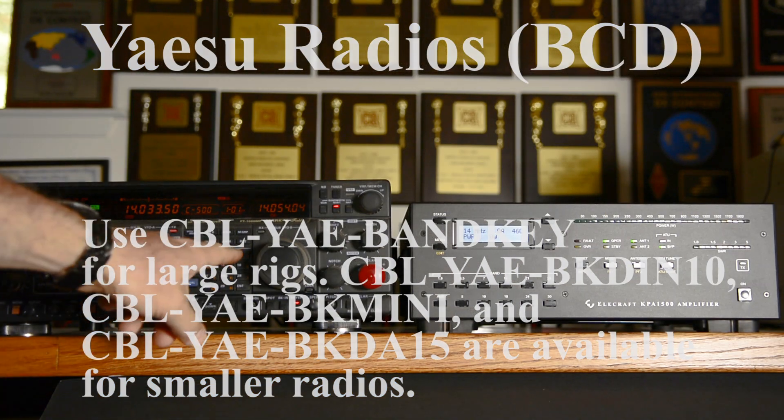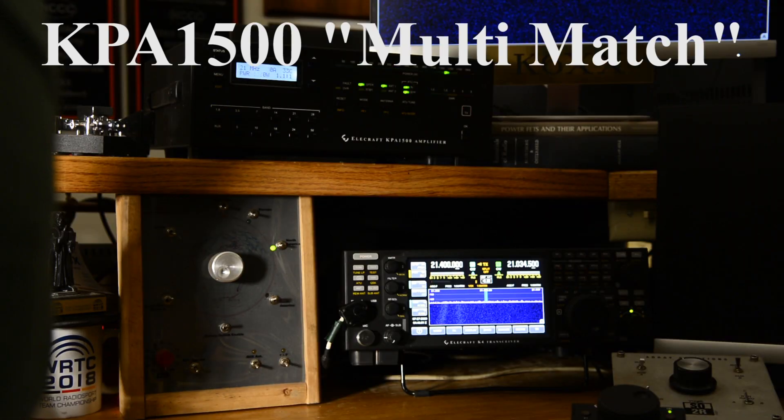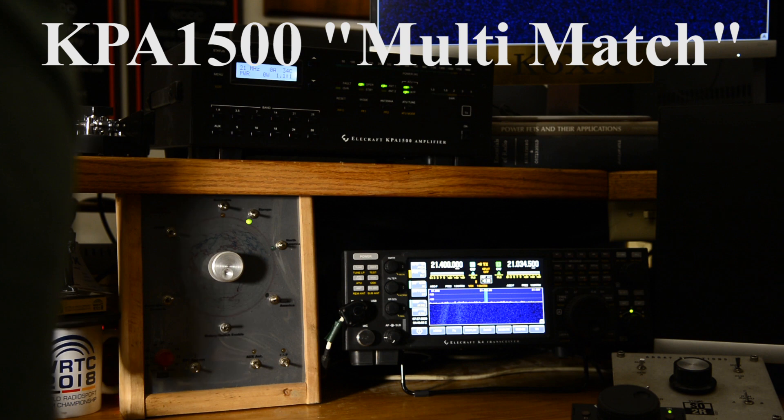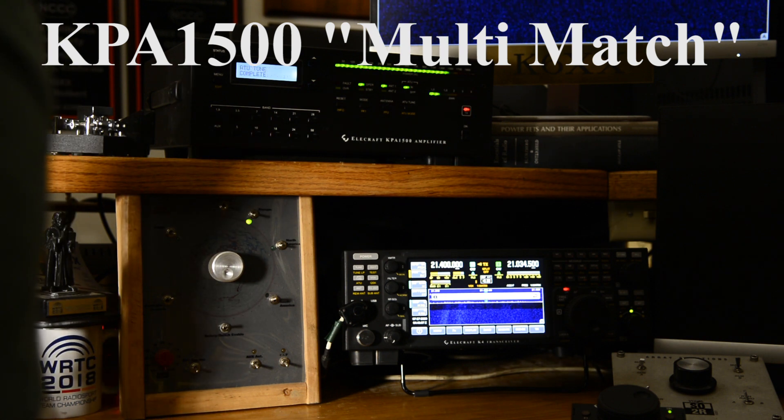As we change frequencies, the amplifier follows and is immediately ready to go. Since most of us use an external antenna switch, you'll find this feature very convenient. Having more than one antenna for a band improves our capabilities by letting us rotate directions instantly by using the switch.